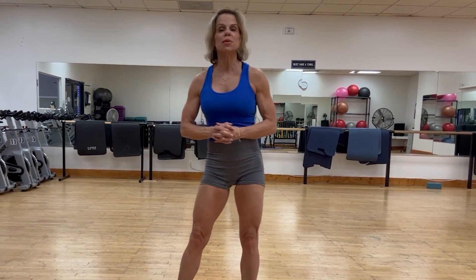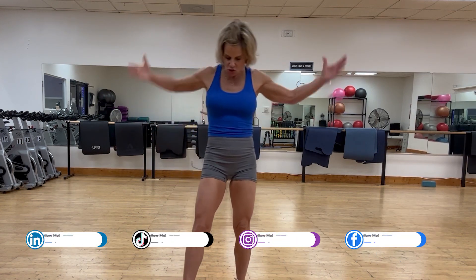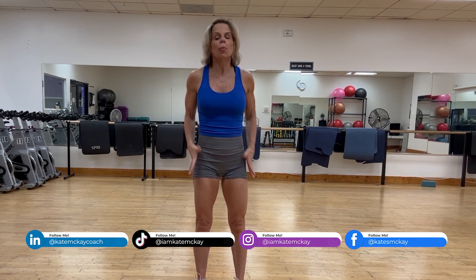Today I'm going to talk about perfect posture, athletic posture, and the perfect form for a squat. The first thing we want to start talking about is perfect posture — so what is perfect posture?